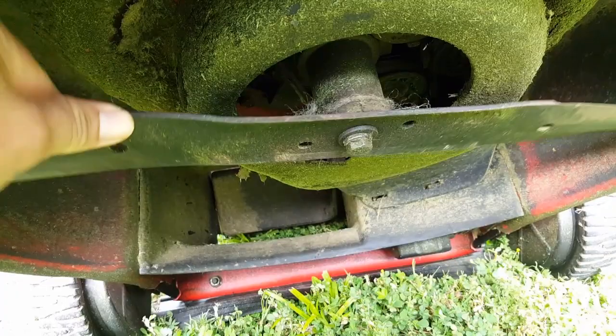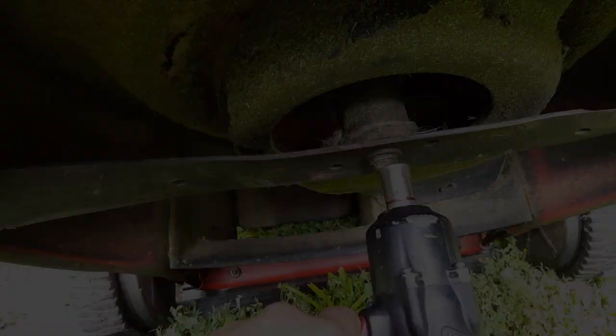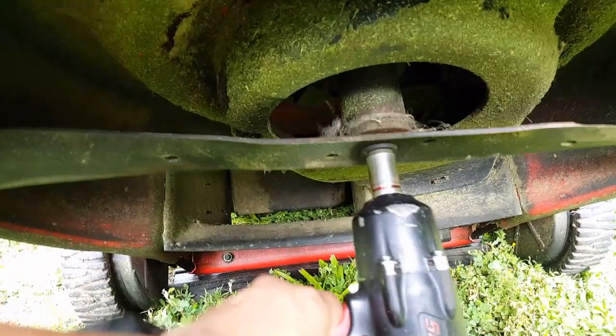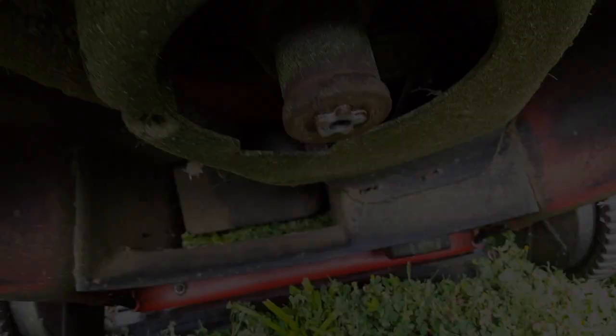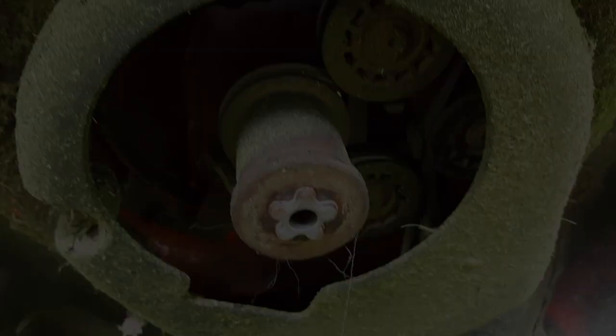If we spin the blade, we can see if the blade adapter is broken. As you can see, the blade moves but the nut stays motionless. On this type of engine, the blade acts as a flywheel and is necessary for the engine to work properly. I can't remove the adapter just yet as the self-propelled belt is keeping it in place.